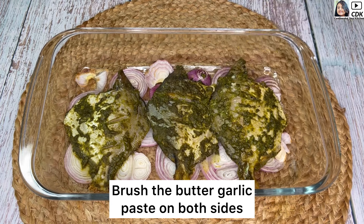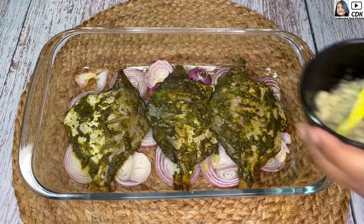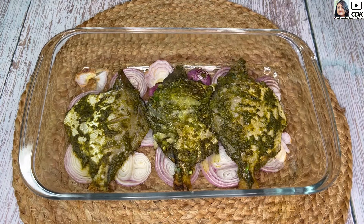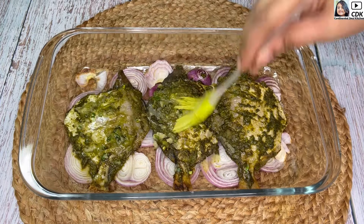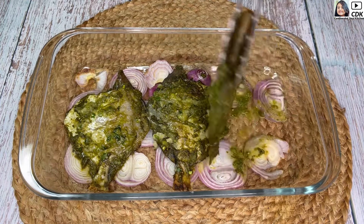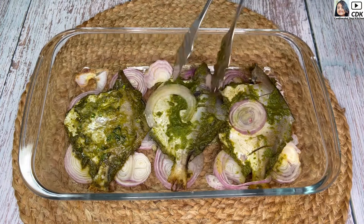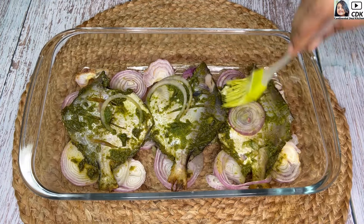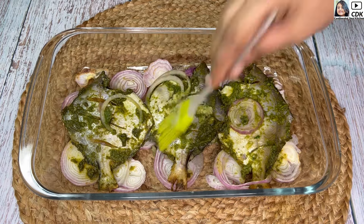Our pomfret have been baked for 12 minutes, and now we will brush the butter garlic paste over them, which will further enhance the flavor. I'm generously applying the paste as I'm very fond of butter garlic flavor — trust me, this will elevate the recipe to the next level. We'll now flip the pomfret one by one and brush the butter garlic paste on the other side as well.